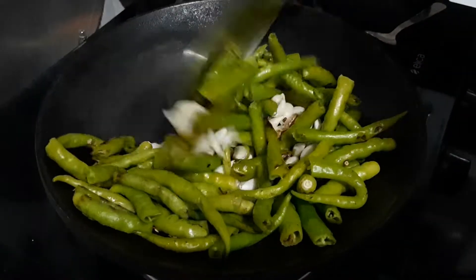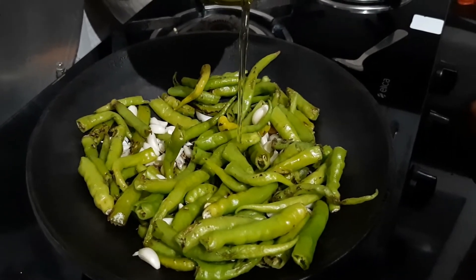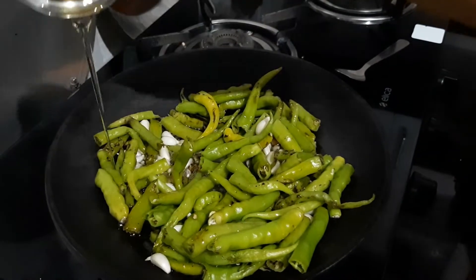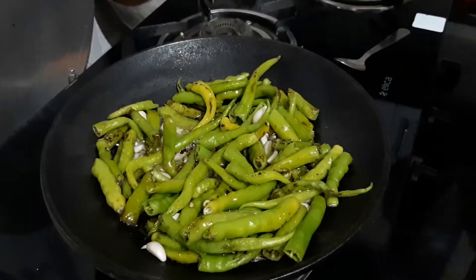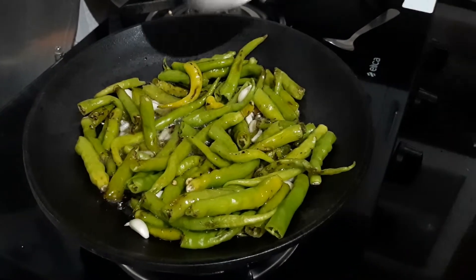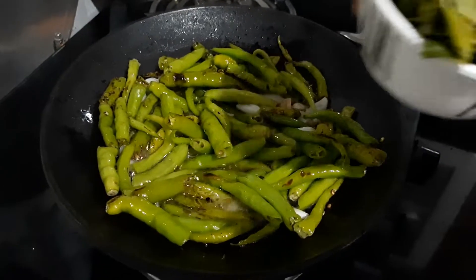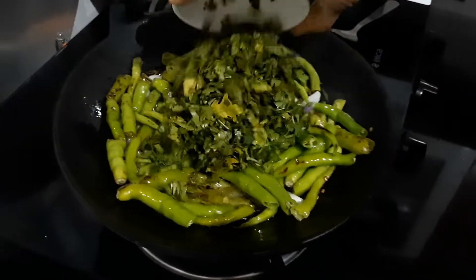I am going to cook the rice, so I am going to cook it with an egg. Then we will cook the rice in a bit. The rice will be cooked and we will cook for a second.